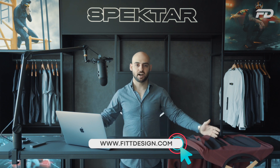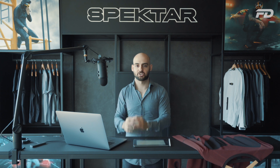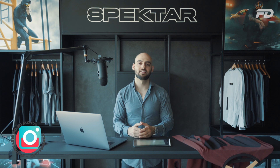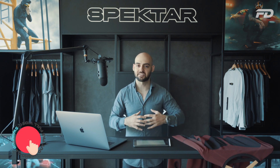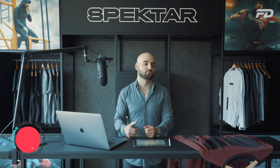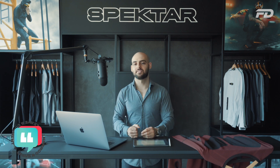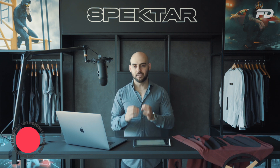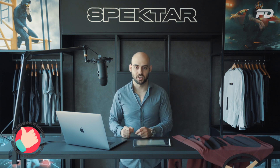That is a wrap on episode two of our Design to Production series. If you enjoyed this, please consider leaving a thumbs up and let us know in the comments below what other product types you'd want us to cover in the future. If you enjoyed this episode, I highly recommend you subscribe — we put out great content with clinical consistency on a week-to-week basis and we'd love to have you along for the ride. Thank you so much for tuning in to Fit Design TV. Until next week's episode, stay awesome.